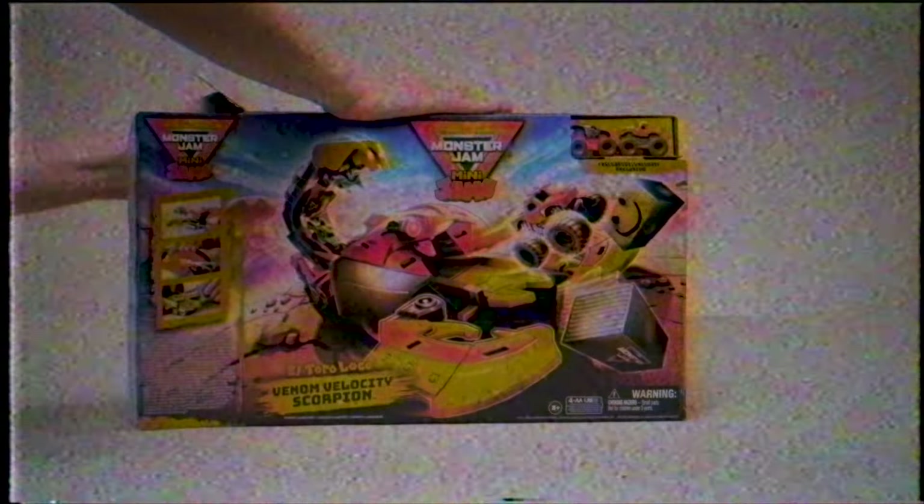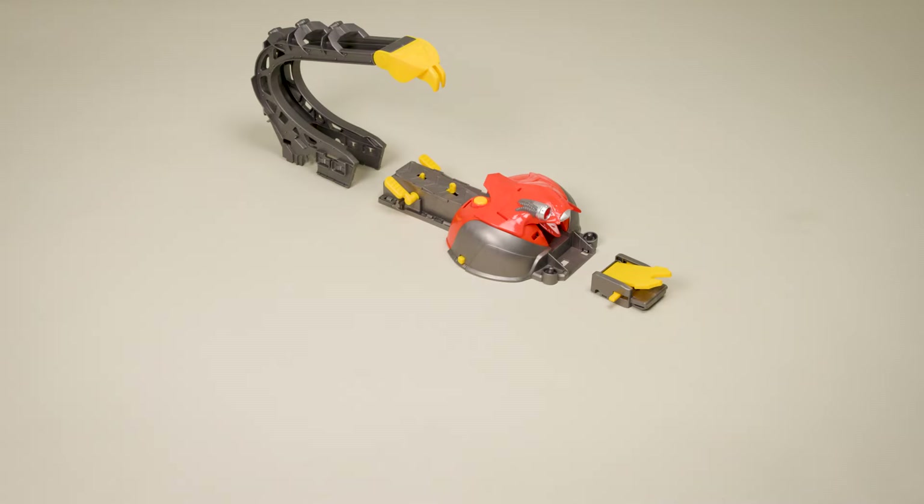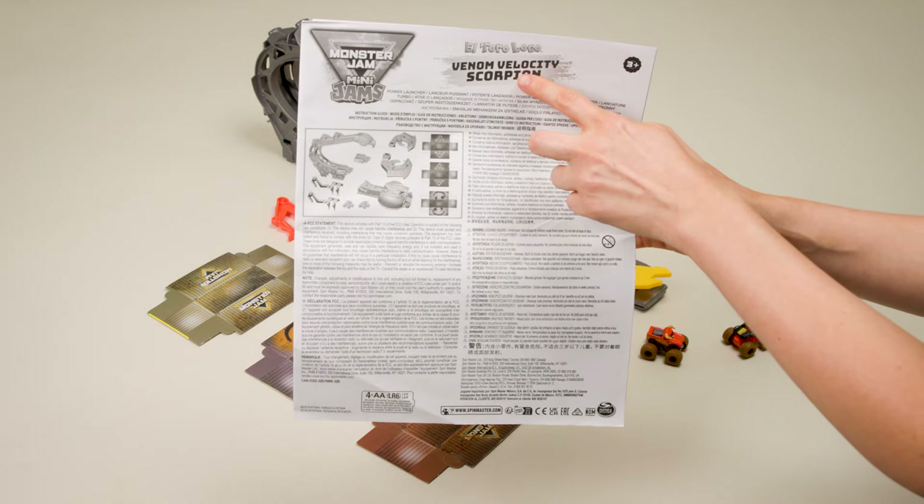Remove all the items from the box. It comes with a booster base, ramp, tail track, six legs, two claws, three cardboard containers, and El Toro Loco and Max-D Mini Jam trucks. Make sure you don't throw away the instruction sheet.